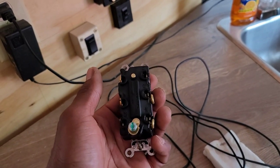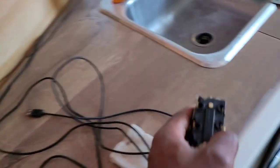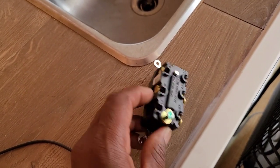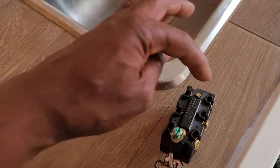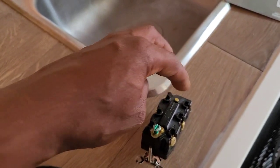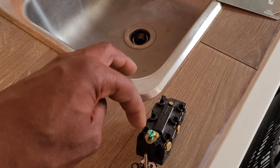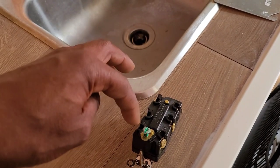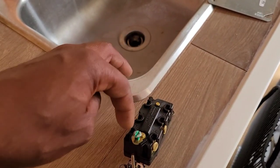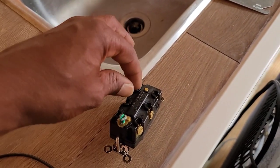The wiring on this new switch is not as straightforward. You can see there's a black screw here and a black screw there — those are your load terminals. We're going to put the load on that: either black (hot) and white (neutral). So black and white, or hot and neutral — it does make a difference which terminals you use.